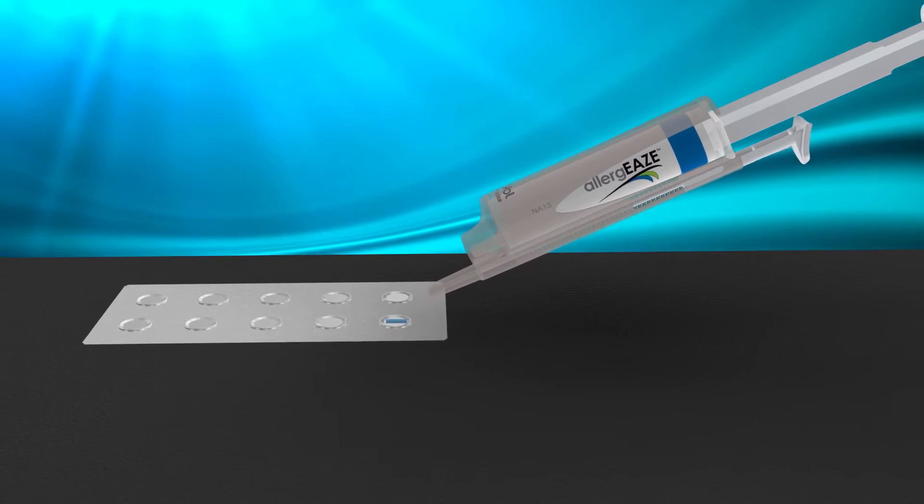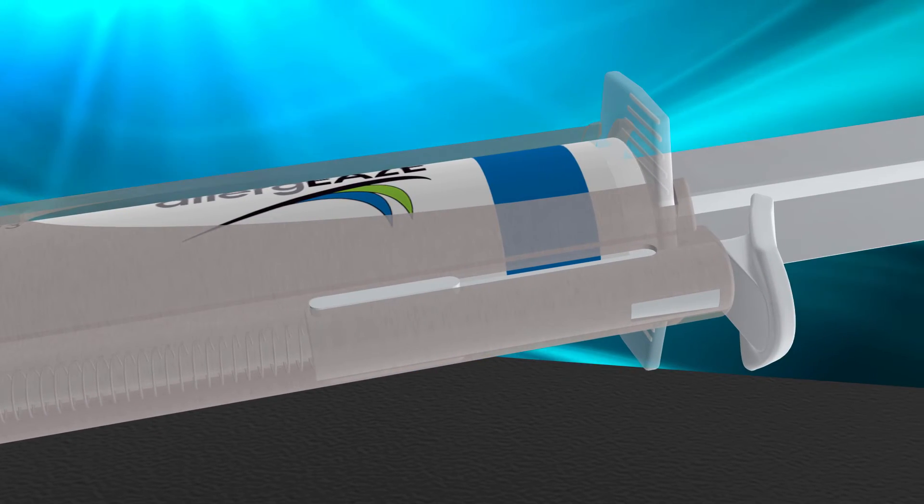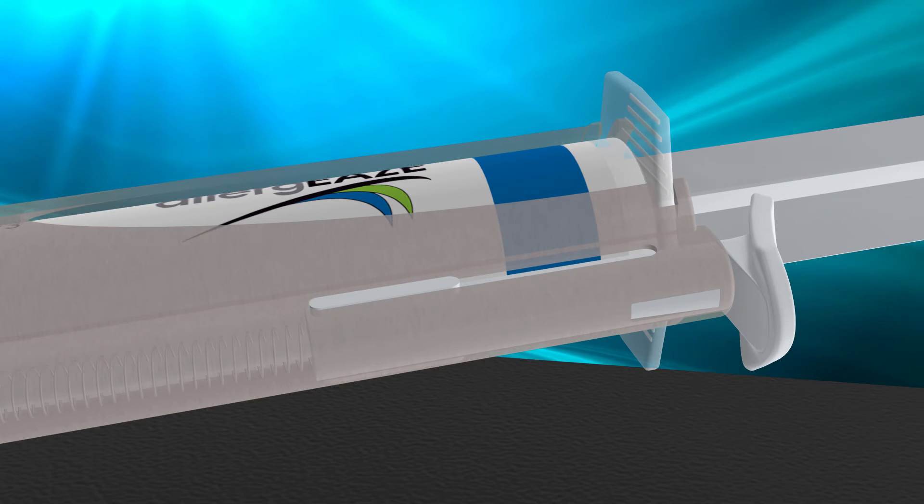It's that easy. When you're finished, place the Truvol plunger in the locked position. This closes the system and helps prevent oxidation of allergens.